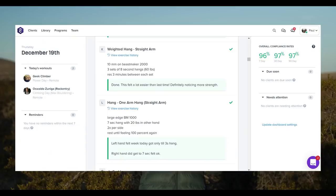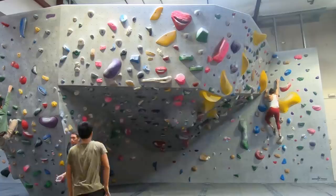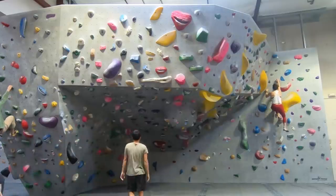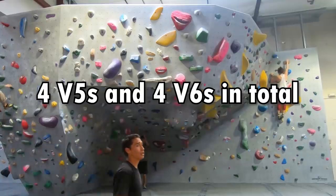I decided to give my fingers a break after finishing Paul Robinson's 6-week training program. I set an easier next goal for myself, which was clearing all the V5s and V6s in the cave area of my gym for the current set. Unfortunately, the pandemic happened, so I ended up one V6 short and didn't get a variety of different angles and close-up shots. I've been hoping the gym closure will be short-term, but it's been long enough, so it's time to release the video with what I have.